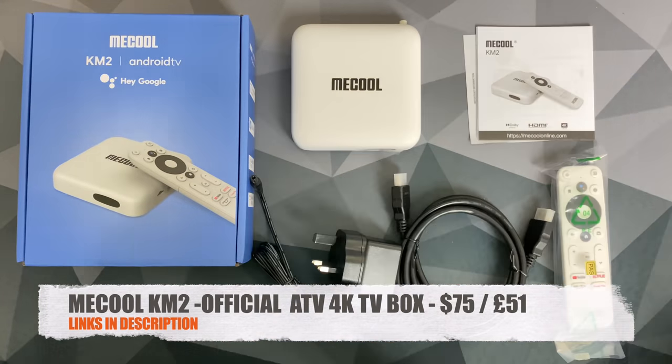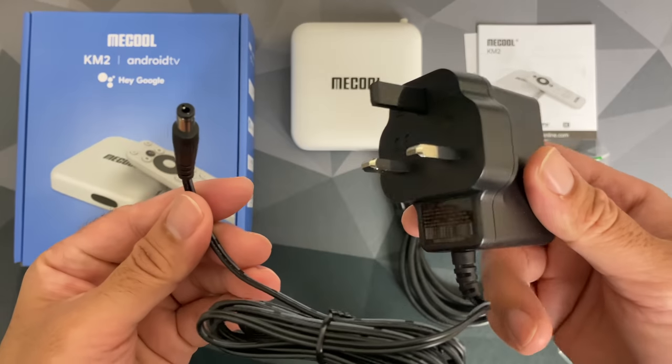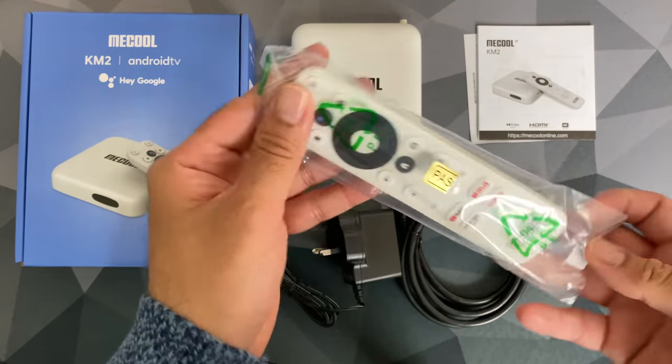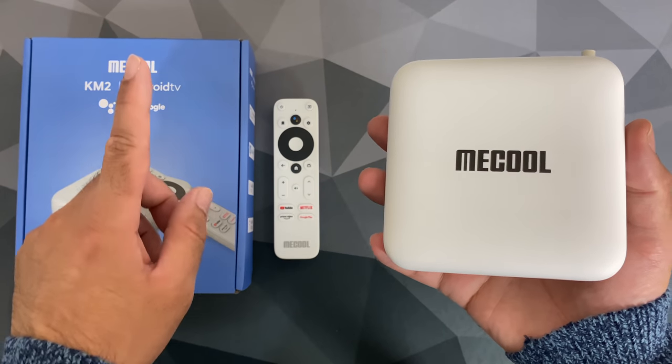This is the Mecool KM2. Inside the box you will find a user manual, an HDMI cable, a power supply, and a small remote control finished in white. You'll notice there is a Netflix button on the remote control, and it is powered by two AAA batteries. And last but not least, the TV box itself.